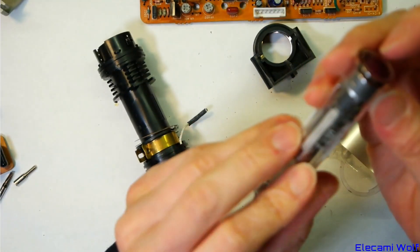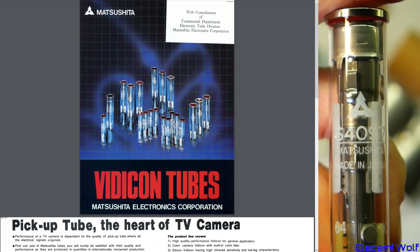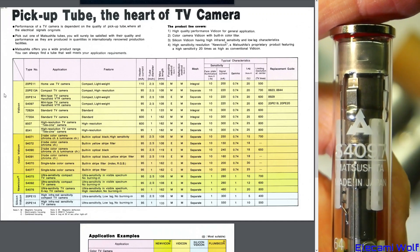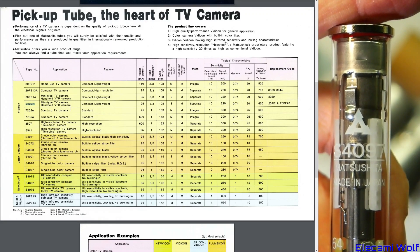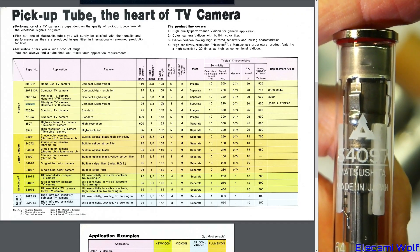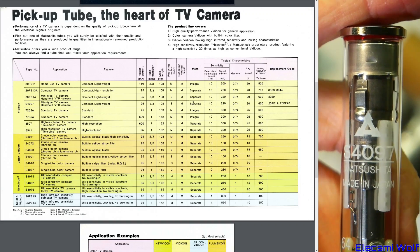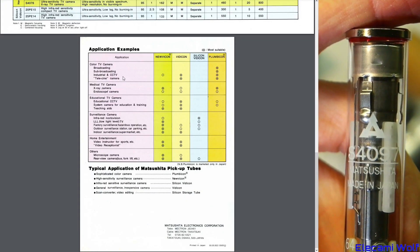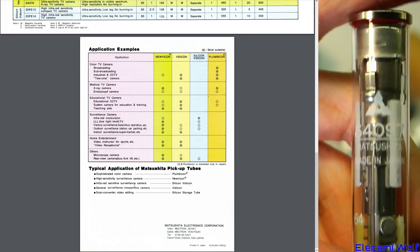I wonder if there's data on this tube. Found a brochure about these tubes - Matsushita Verticon tubes pickup tube, 'The heart of TV camera.' So we've got here an S4097, which is this one here - mini type TV camera and old VTR camera. It features compact lightweight design, 95 milliamp heater current, two-thirds inch tube, magnetic deflection - as opposed to electrostatic deflection using plates like they have in oscilloscopes - separate mesh, and various other parameters. It can do up to 600 lines at the center, with application examples including general surveillance, inexpensive camera, made in Japan.